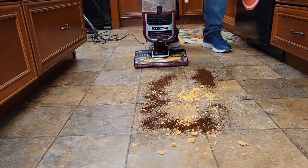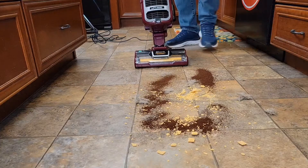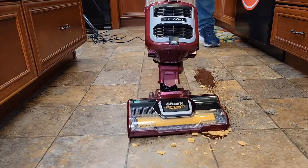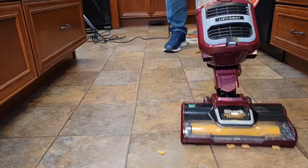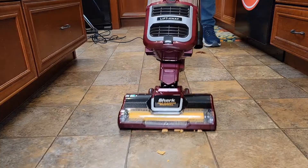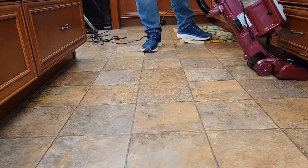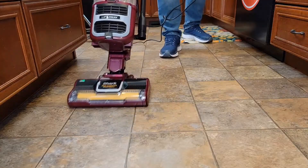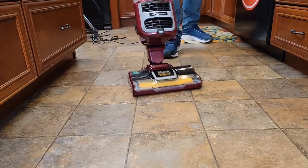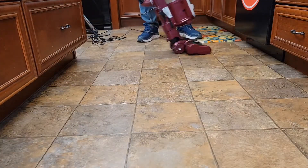I've got a bunch of coffee, some big cereal chunks, small dirt, and some dog hair. Let's put it on hardwood floor. It's doing a really good job — easy to maneuver, gets under cabinets, very powerful and very lightweight. That was super impressive how it did.